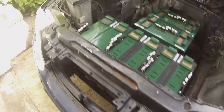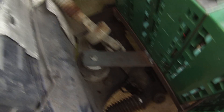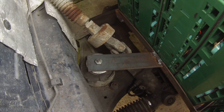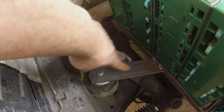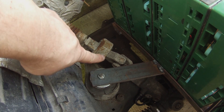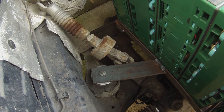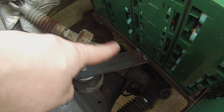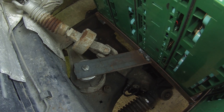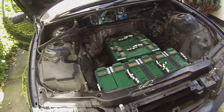I did have one problem over here on this side, and I'm pretty sure you guys will be able to spot it. This bracket here is rubbing off the U-joint on the steering column. So I need to basically take out the batteries, cut that off and just make it a bit higher. Not a big deal, it's just a bit of metalwork. So that's pretty much the story underneath the bonnet.